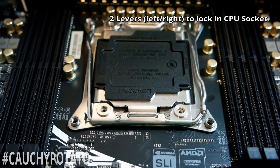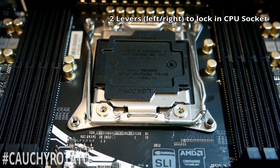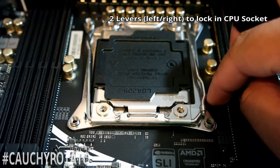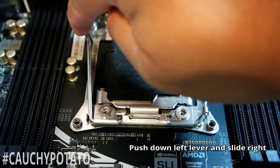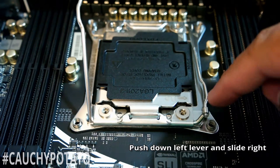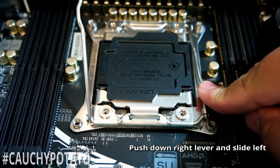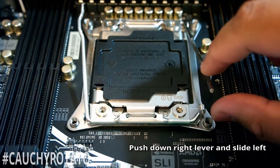You'll see on the motherboard CPU socket two levers, one on the left and one on the right. Push down on the left lever and slide it to the right to free it from the locking mechanism. You won't be able to unlock the right lever without unlocking the left lever first. Now push down on the right lever and move it to the left to free it from the locking mechanism.